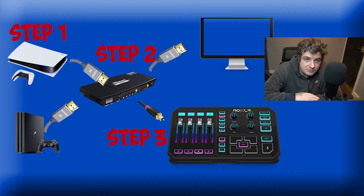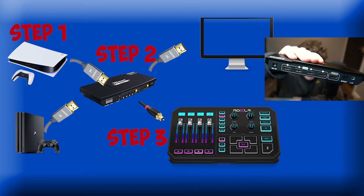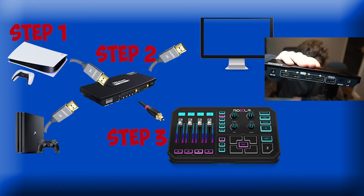Now with the connections — I made a simple diagram here, just follow that. Step one: get your HDMI cables from your gaming consoles. In my case I have a PS4 and a PS5, so just get the HDMI cables from them and plug them into the inputs. I put my PS4 and PS5 into slots 1 and 2. Then get another HDMI cable and plug it into the output — that goes into your TV or monitor. Step 3: get your optical cable, stick it in the optical cable port on the switch box, then plug that into your GoXLR. And you are done.